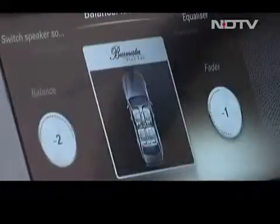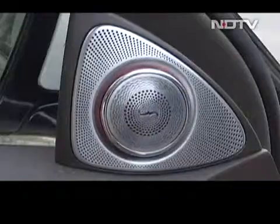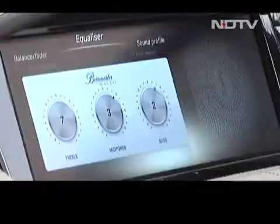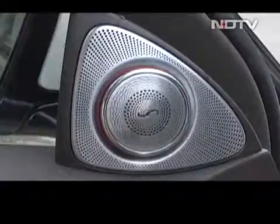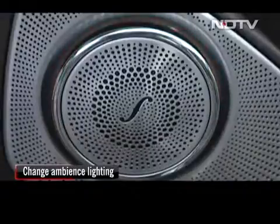Let's start off with some musical notes. The car has a high-end 3D surround system with 24 high-performance loudspeakers. Not only do they sound terrific, but they also look great. You can change the ambience light, and the colours of the speakers change as per the colour chosen.